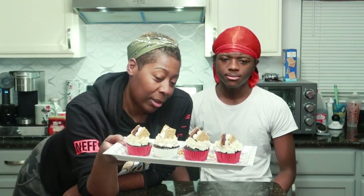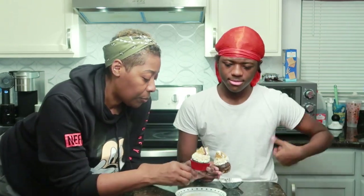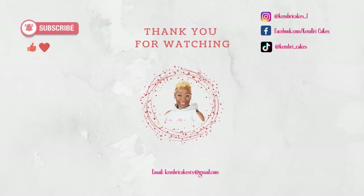And there you have it guys — triple chocolate s'mores cupcakes! They're going to look like that. I have to get a bite out of it. Ready? Go! I really like it. You like it? Y'all, I love you. Wow. See you next time!